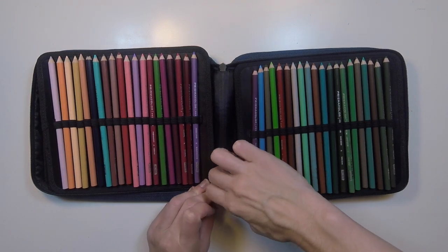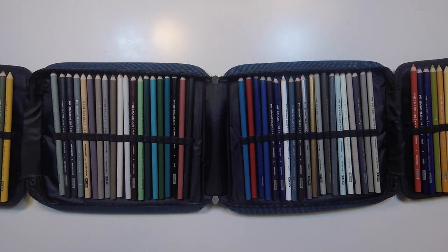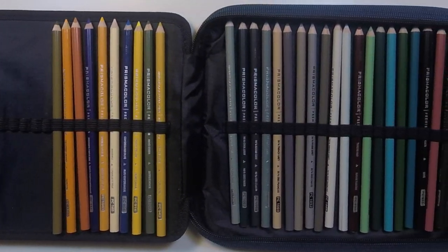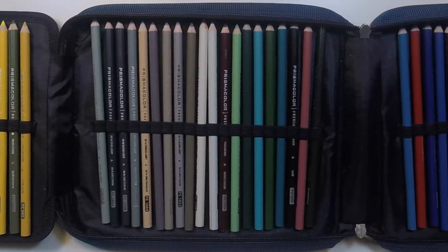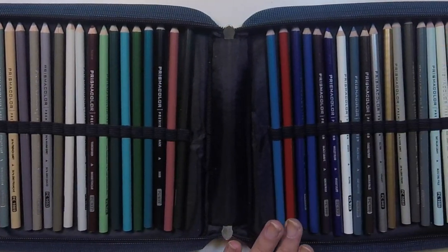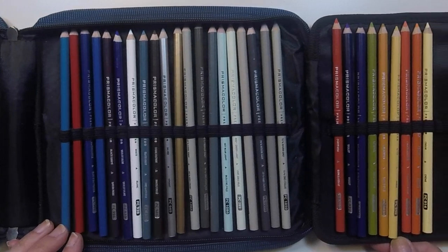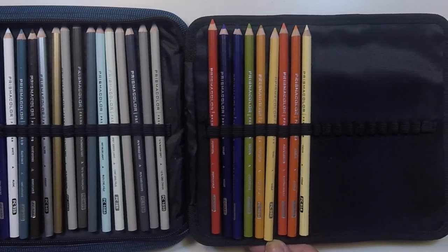Yes, I have extra pencils besides the ones in my current pencil stash. I already have the Prismacolor Premier set of 150 pencils and I love it. But earlier in the year, the set was on super sale on Amazon, so I bought a second set to have backup pencils when my originals get too short to use, which is quite often actually. It's really expensive to replace them open stock — it's actually a lot cheaper to just get the set. So I keep those extra pencils in this book.